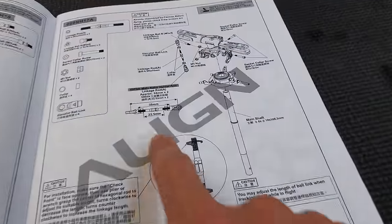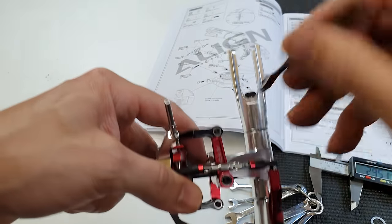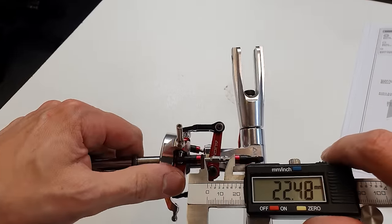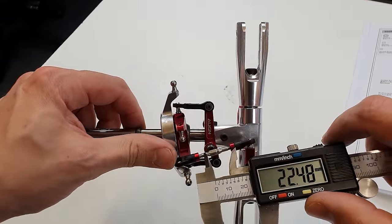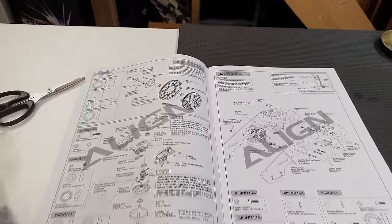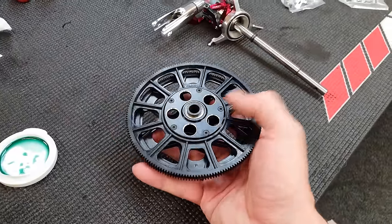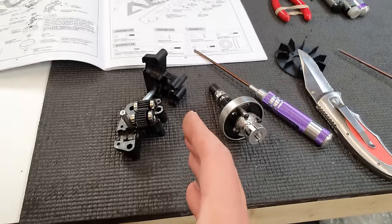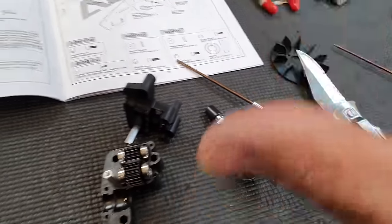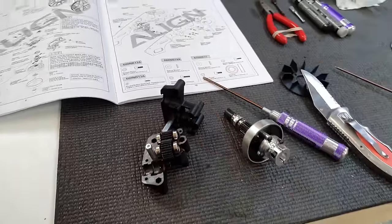Next we've got to adjust the length of these links to 22.5 millimeters on the inside. You want to make sure you get both links as close as possible to the same measurement because if they're a little bit out your blade tracking is going to be off - we'll talk more about that later. Next we've got the main drive gear assembly - luckily that's already done, I just made sure the screws are tight. Then there's the transmission, also assembled, but I'm going to put some extra oil in the bearings, extra grease on the gears, and make sure it's all loctited. I saw a video of someone flying this where everything overheated, melted, and he crashed his heli.